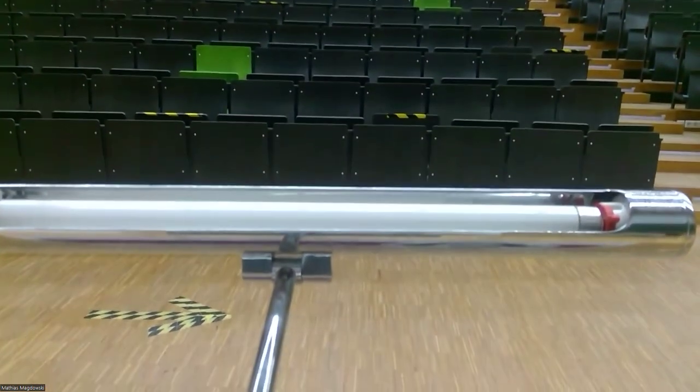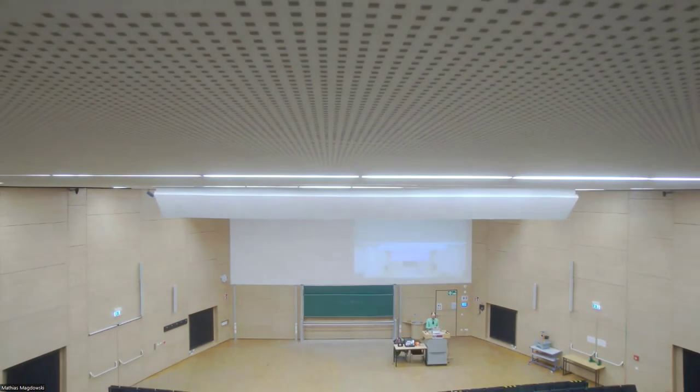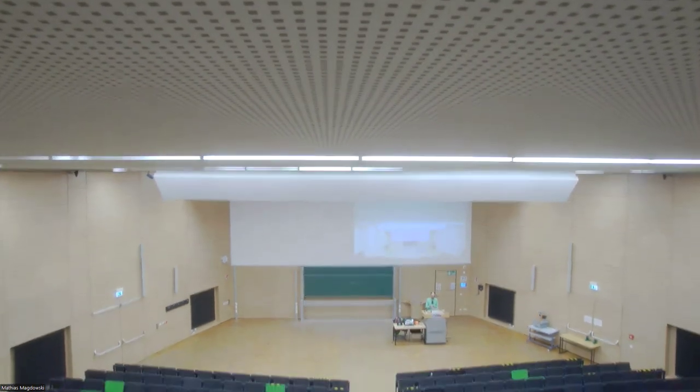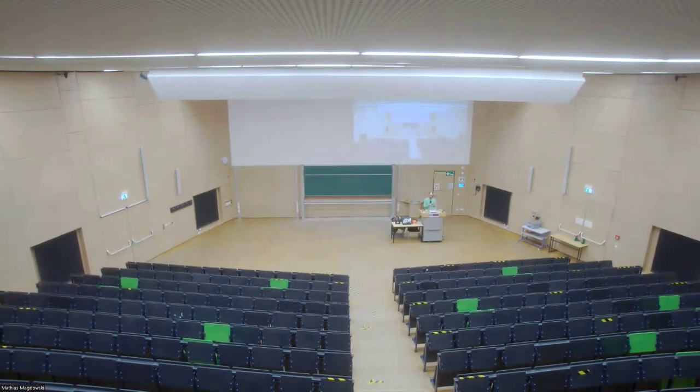It's a Logitech Rally camera, so I will switch over to this camera and zoom. You can see that it needs some time to wake up and to go to its initial settings. It's showing a total view of the lecture hall and then with the remote control you can pan, tilt, and zoom it.